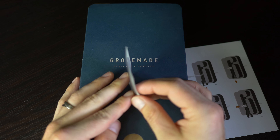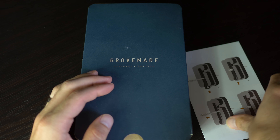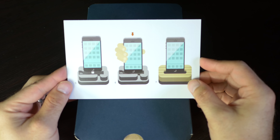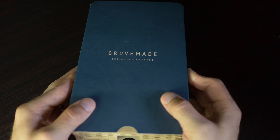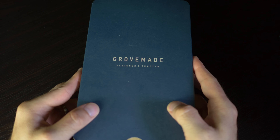The first thing you're going to see is a certificate of authenticity to let you know that this is in fact a Grovemade product. You're going to get an instruction booklet to let you know how to install the lightning cable or the 30 pin cable into the dock in order to charge or sync your phone. It does not include a cable, so you're going to need to use the one that came with your phone or iPod.